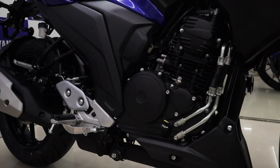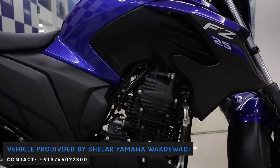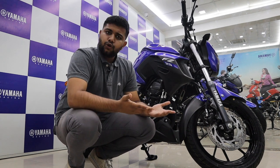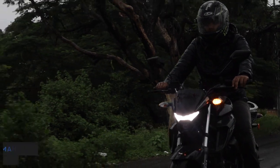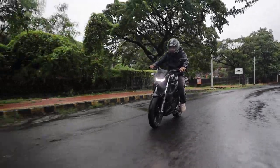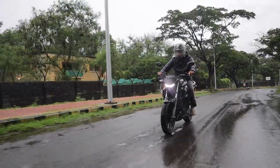In BS6 form, the 249cc air-cooled single-cylinder engine actually produces 0.5 PS more than the BS4 mill, and the torque figures have also gone up by 0.1 Nm. The change in figures isn't very drastic, but at least you're producing less pollution. Still, the engine is very impressive when riding — since this is a commuter motorcycle, the torque is very prominent in the low and mid-range. Overtaking and reaching triple-digit speeds isn't a problem at all.